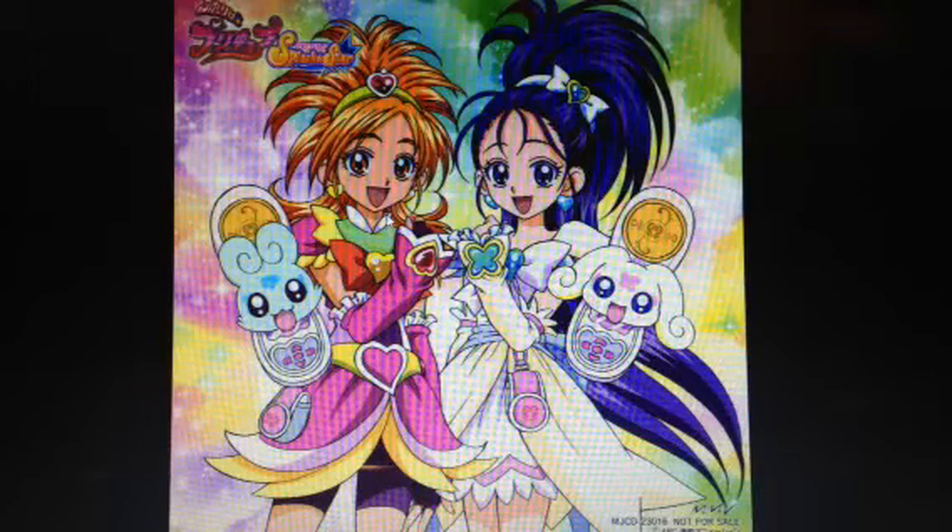This is me, Madison, and I'm back for another video for my Futari wa Pretty Cure series. But this time it's not about Futari wa Pretty Cure Max Heart or the original series. This time it's about Futari wa Pretty Cure Splash Star.